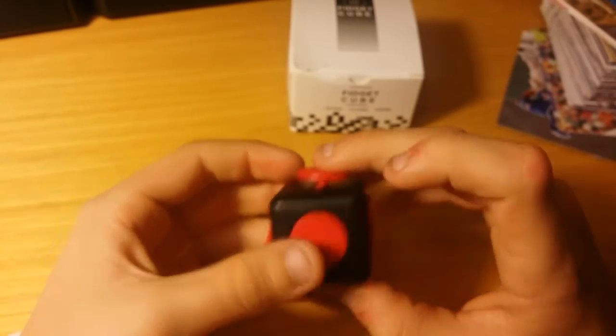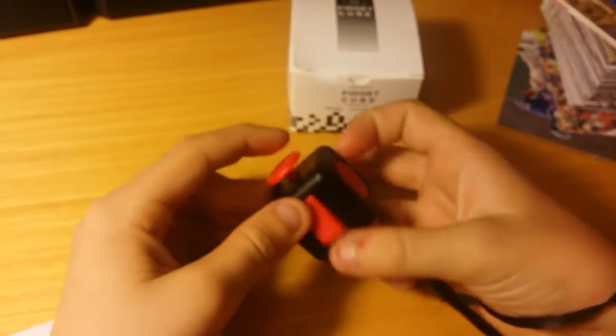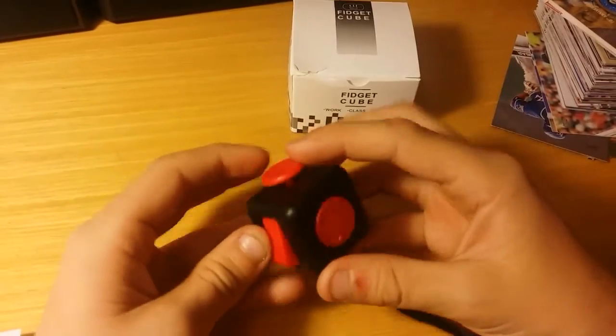If you have any questions about this just leave them in the comment section down below and I'll try to answer them the best I can. I mean, I'm not a professional toy fidget professional guy, but I can tell you what I do know.